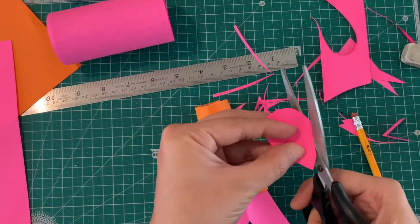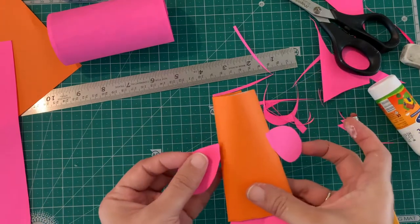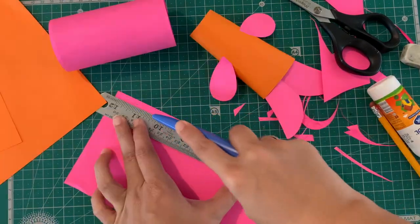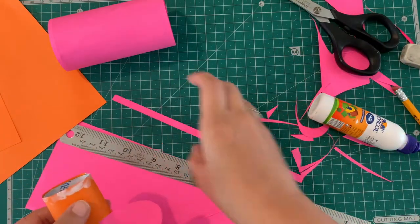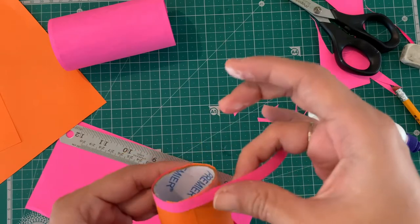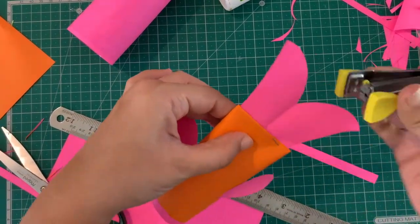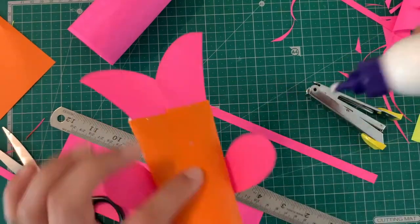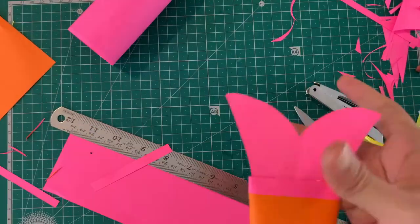Put some glue inside the roll and stick the tail. For the fins, I cut out some petal shapes and stuck them to the sides, but you can have fun with the tail and fin shapes. My koi fish has an open mouth, and to accentuate that I cut a long thin strip and placed it around the circle of the roll. I also staple the tail to the roll and cover that with a thin strip of paper — this makes it more secure and also adds a pretty detail.